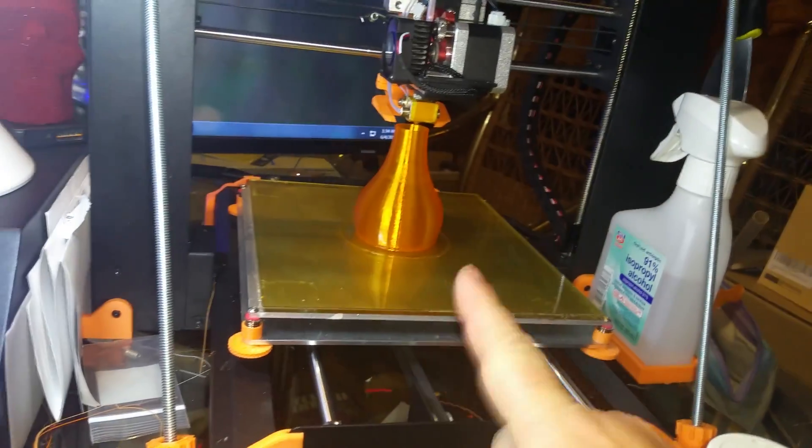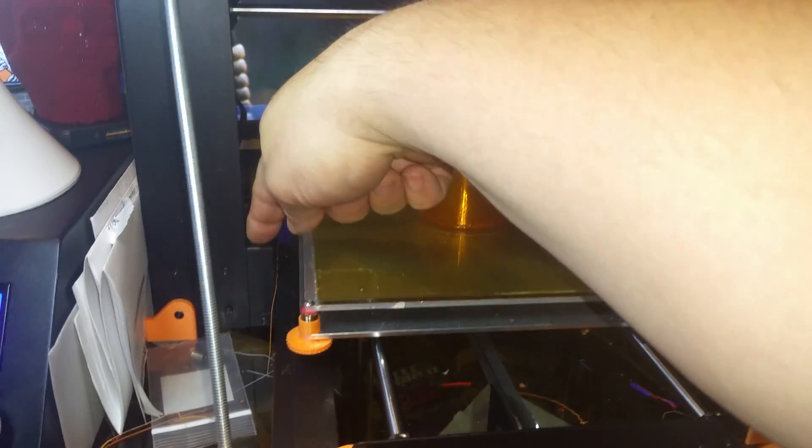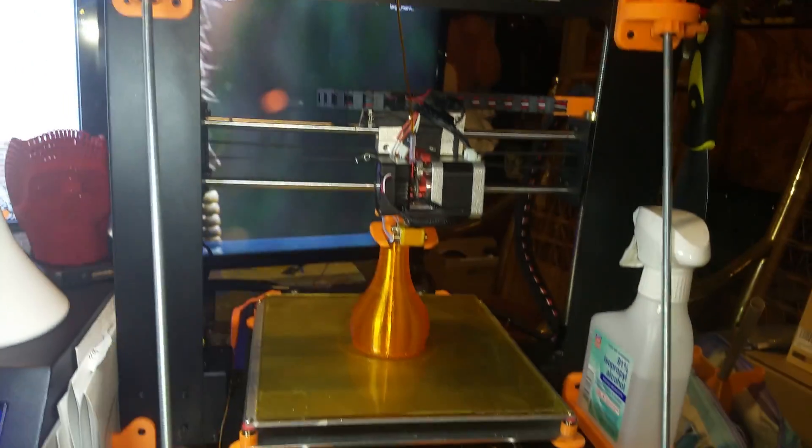First things first: make sure all the screws are tight, especially the screws on this, the screws in here, and the screws connecting this tower to this. Also, make sure these screws up here are tight, because if this thing is moving, you're never going to level it.